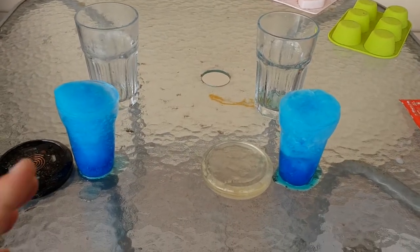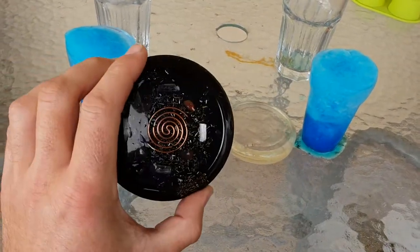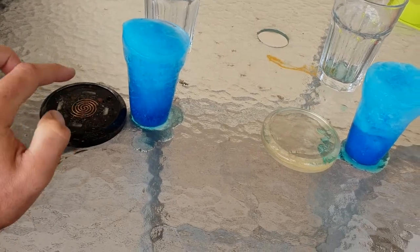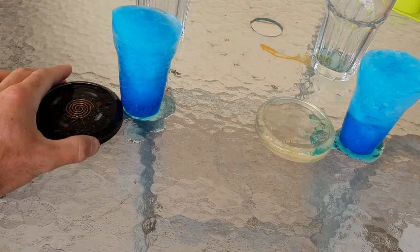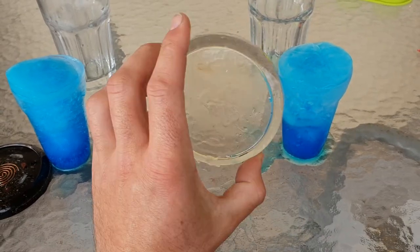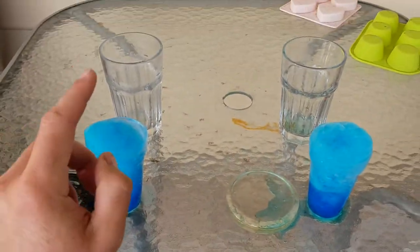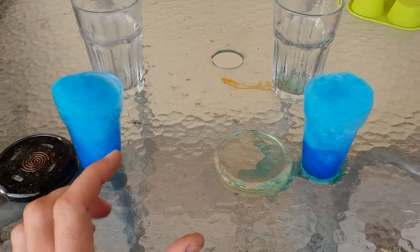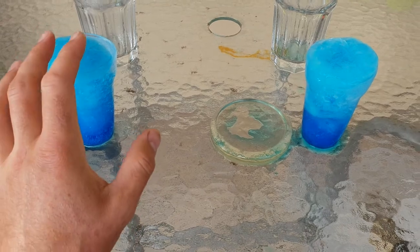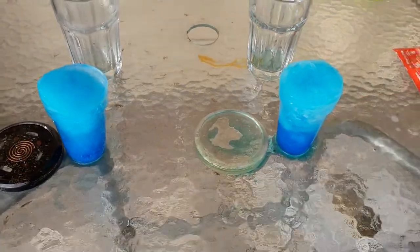Welcome back. Here I've got some orgonite freeze testing. We have a little orgonite charge plate consisting of black iron oxide powder, shungite powder, a tesla coil, quartz, selenite, and I think carnelian. We also have a dummy piece — just a resin mix, no orgonite, just plastic. I've made everything identical: the same cups, same positioning in the freezer, same gap from the walls, same amount of water, same type of water, and the same amount of food dye drops — that's why it's blue.